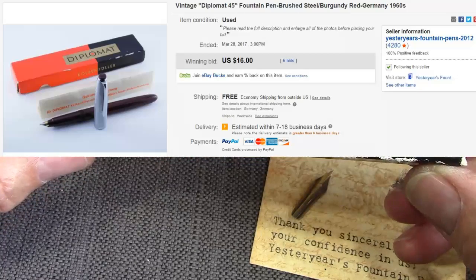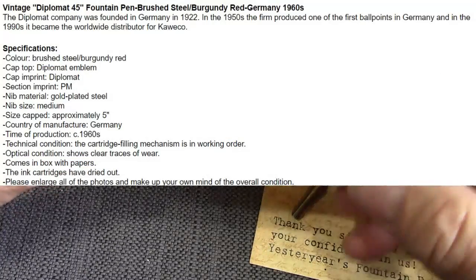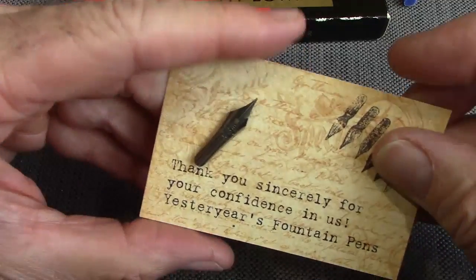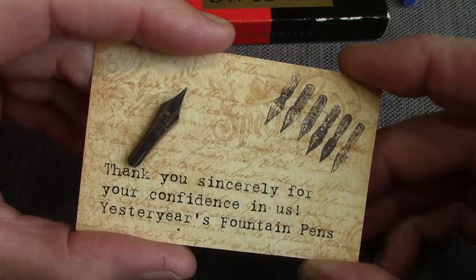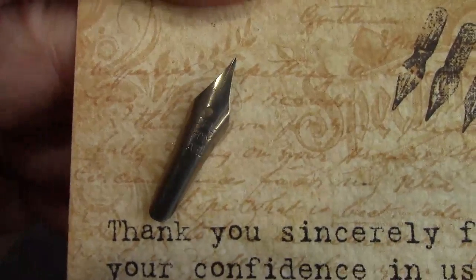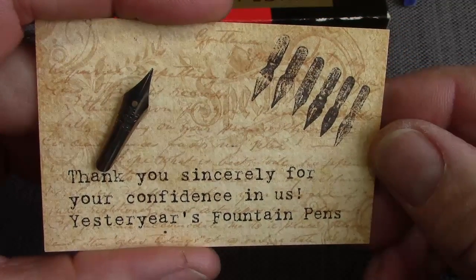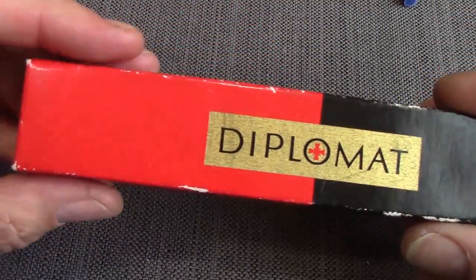The price was hard not to bid on. It is a Diplomat — this is their logo before they went with their kind of flower design. One of the things that made the purchase even more rewarding was the excellent seller, Yesterday's Fountain Pens. They sent me this card which has a nib attached to it, which I have to admit is very nice — unexpected, extremely well packaged with nice notes inside. If you're into vintage and want to experiment on eBay, I certainly feel they will provide you with excellent service.